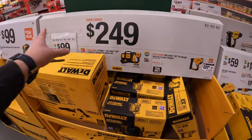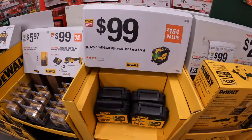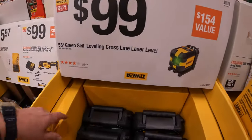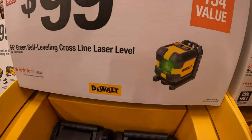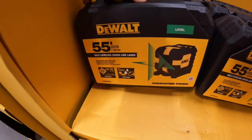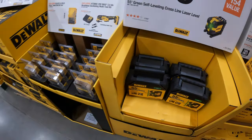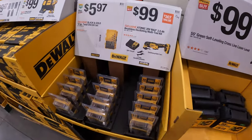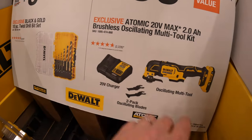So they do have major price drops happening right now. The closer we get to Christmas, $99 for a 55-foot green self-leveling cross-line laser level, and $99 for the XR Atomic Brushless Oscillating Multi-Tool.